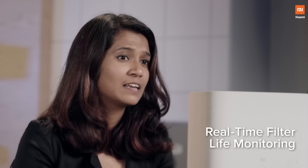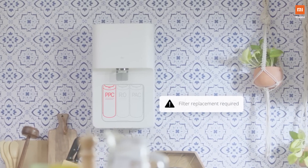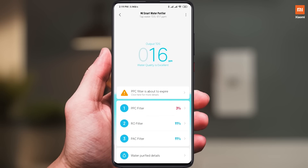And not just that — through the Mi Home app, you can also check the life of the filter with just one click. You don't have to worry about filter replacement because the Mi Home app will notify you when to change the filters. All you have to do is go on the Mi Home app and with just one click buy the filters through mi.com.